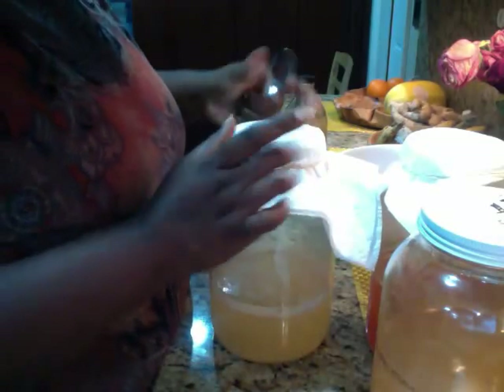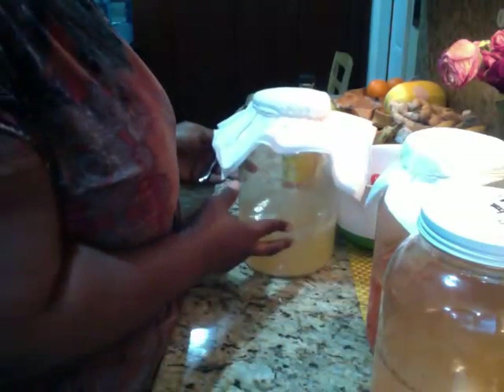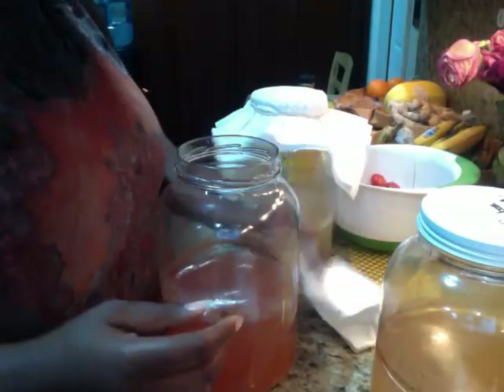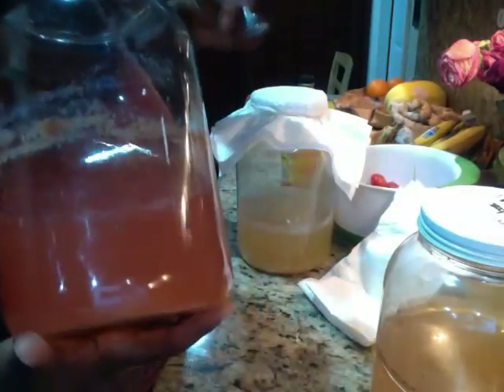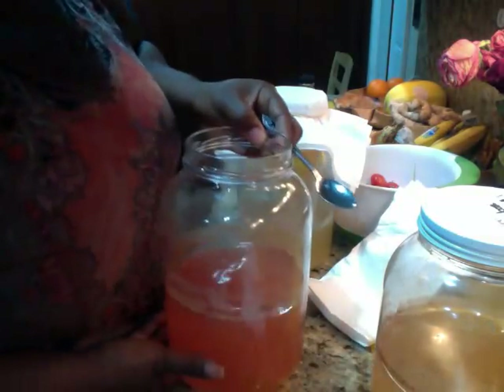This is how I do it — I keep it covered with paper towels and a rubber band. But this one we're going to use for cleaning. This one is really good — you can see the mother. She's floating, she's actually on the inside of the glass, and you can also see her on the bottom. The mother is in there. And that's a beautiful vinegar taste.